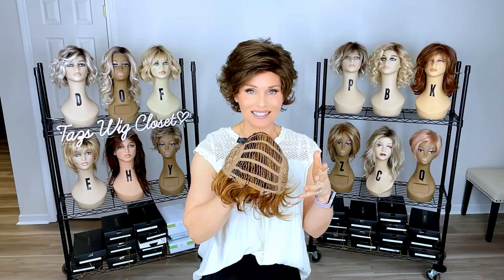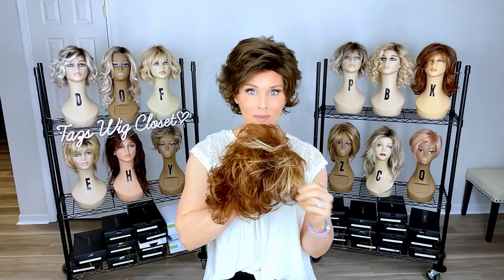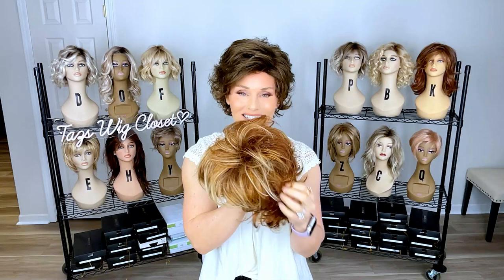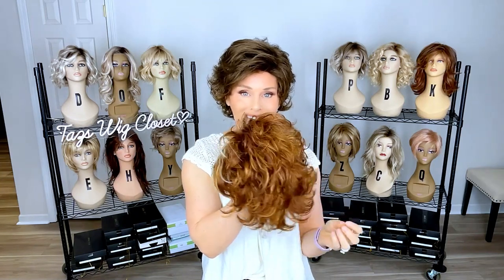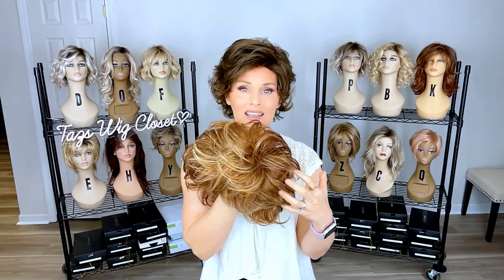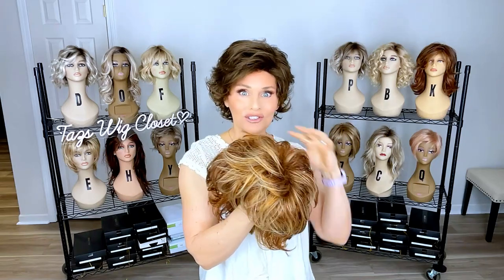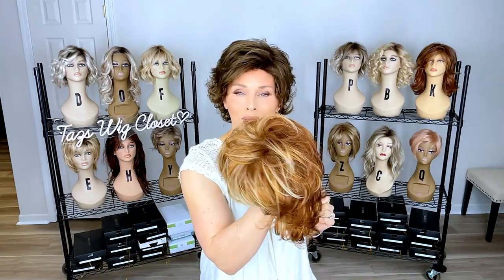The benefit of a cap like this is that you can have some versatility in how you wear the style. This piece here is in the color Flame, which is a beautiful mix of some auburns and coppers. It is not rooted in the deeper coppers in the traditional back and lighter coppers in the front. It would be interesting to see how it looks reversed just due to the color application. So let's go ahead — I'm going to turn it around and try this on backwards to see how this changes things.